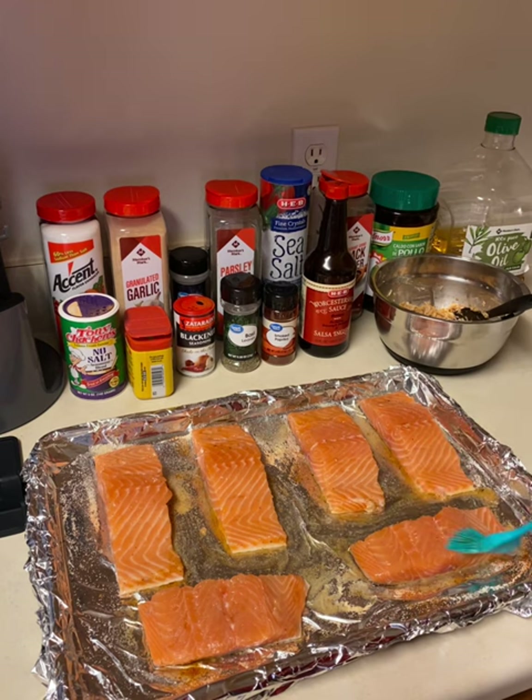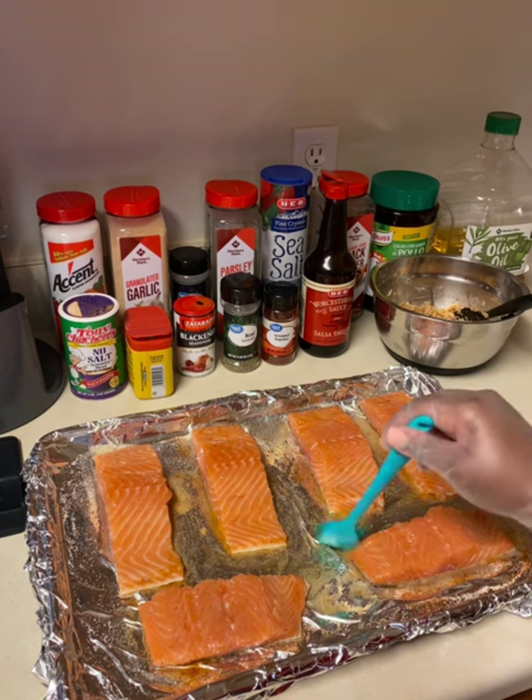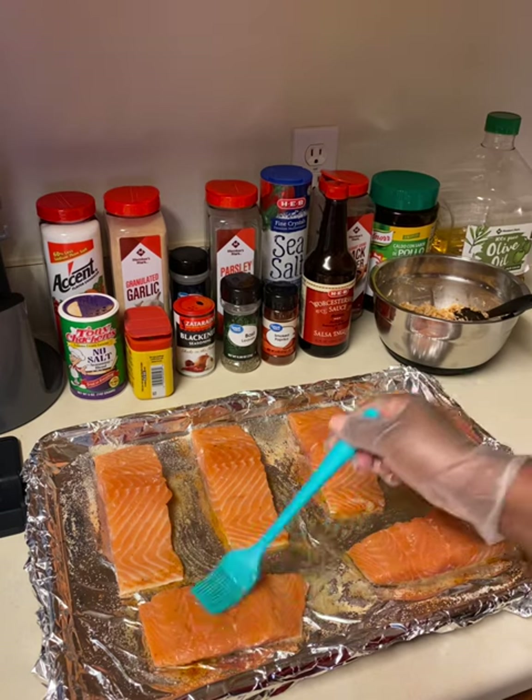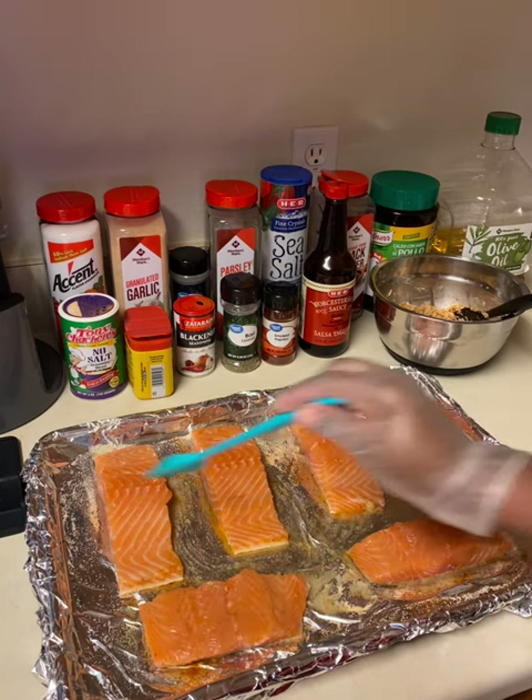Here you'll see me rubbing in the olive oil before I put that extra layer of seasoning on, just so the fish is coated and we keep it as moist as possible during the baking process.